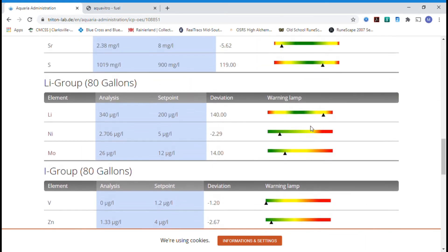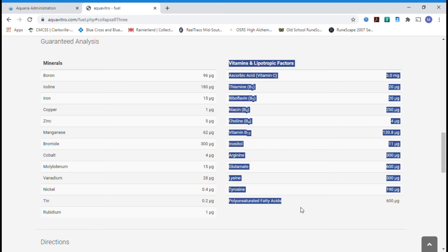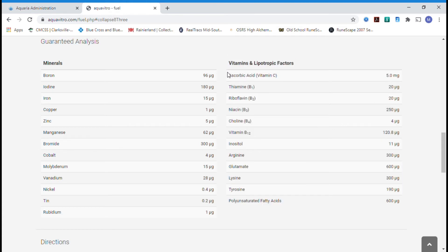As you can see with these levels, for one product to give you all this is impressive. Some people have said it's snake oil, but I do not believe that — I have ICP testing to back up that two-part, monthly water changes, and Seachem Fuel is doing the job. I'll need to dose potassium and strontium separately, but what other product gives you all this? You'd need Brightwell's Replenish plus Red Sea Reef Code ABPLUS to get anywhere close to this wide range of coverage, and Replenish won't add all these vitamins and fatty acids.